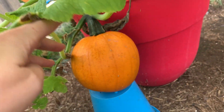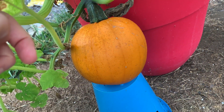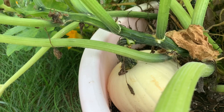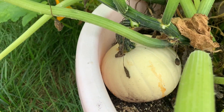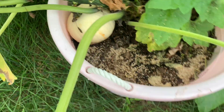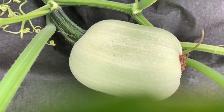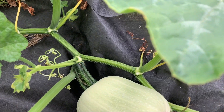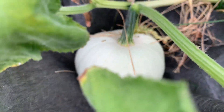Here's an orange pumpkin. Mommy, see it in the water. There's a white pumpkin. Here's another pumpkin. Another little white pumpkin.